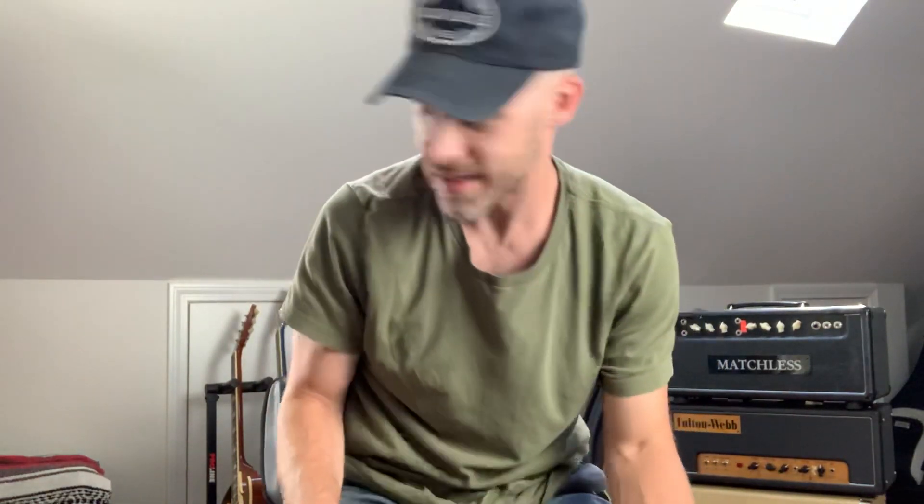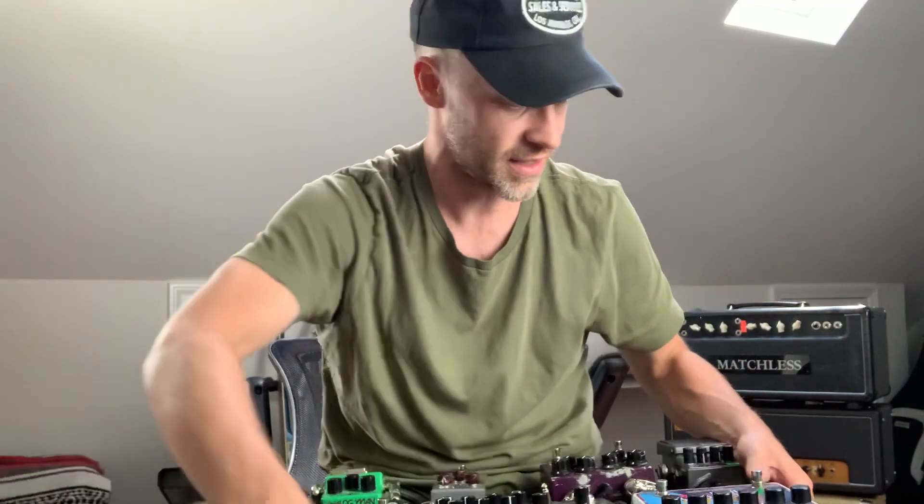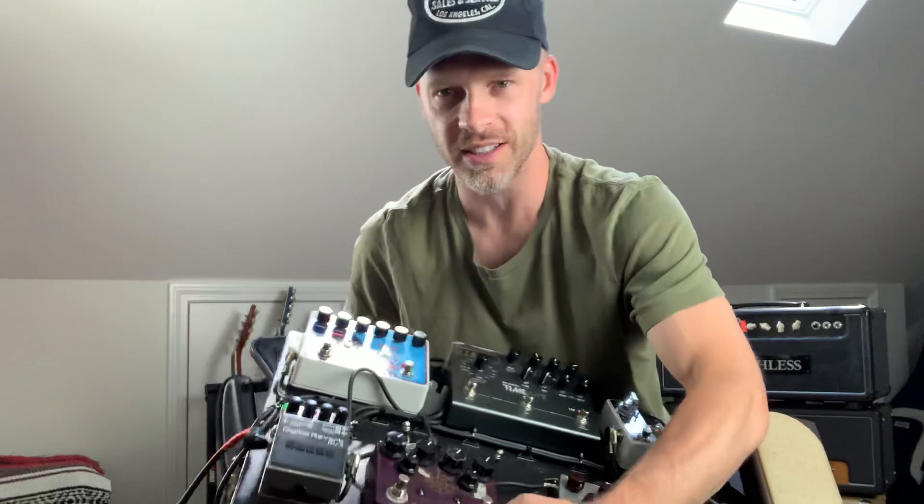I'm trying to change a few things around. I've used a lot of the same gear for many years and it's always worked great, but I'm trying some new stuff. I've totally ripped apart this pedalboard that the wonderful guys at XTS have made for me. I'll show you today what it's looking like.